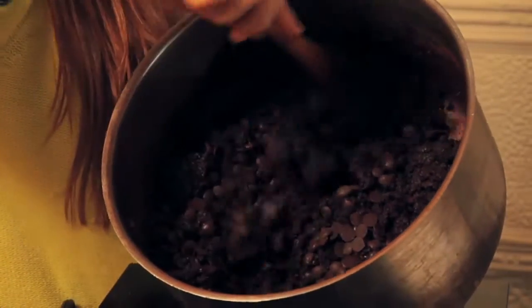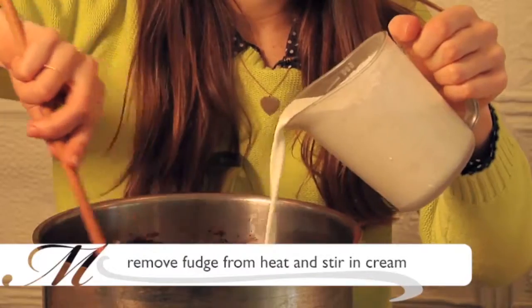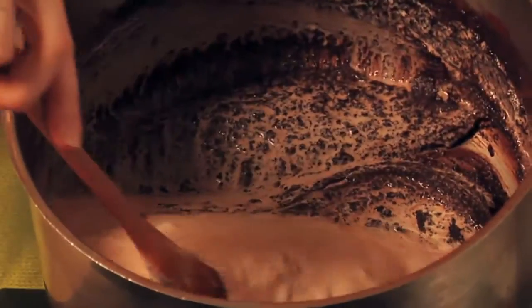We're going to mix that in until it's really nicely melted, and then we're going to remove our fudge from the heat and stir in one pint of cream, stirring until it's all mixed and nice and shiny.